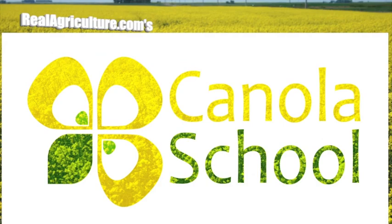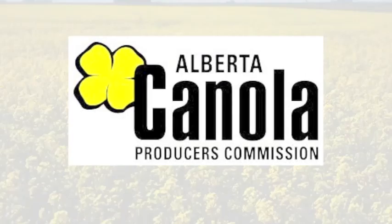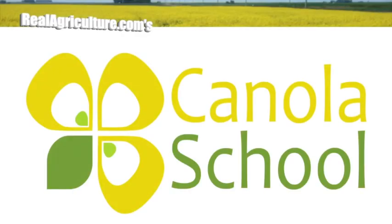The Canola School on realagriculture.com is brought to you by the Alberta Canola Producers Commission. The first thing growers want to do when they start to determine their time of swathing is to get out there and start opening up the pods. It's really important to open the pods because the pod colour can be different from the seed colour change, and the seed colour change is what's really important.